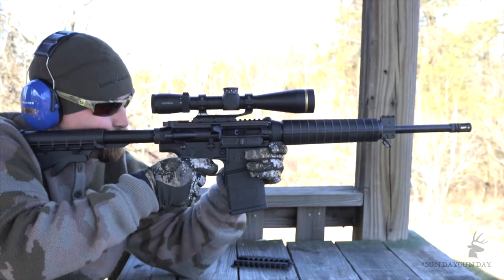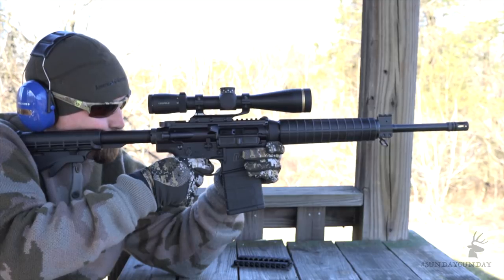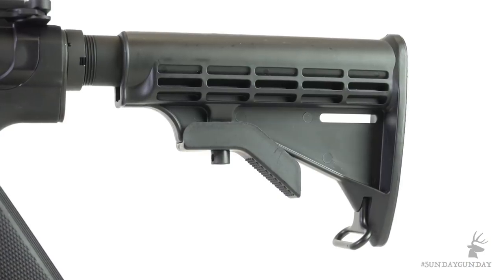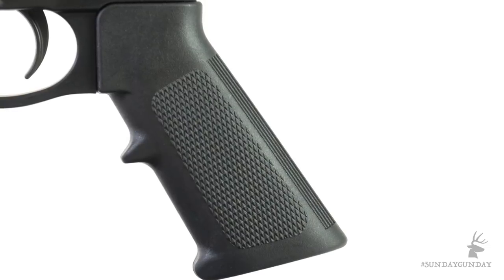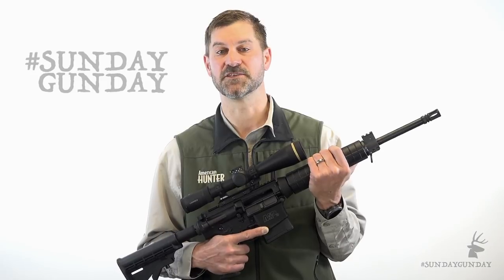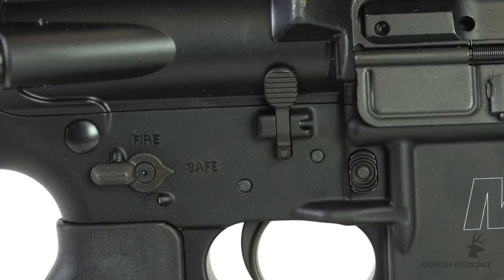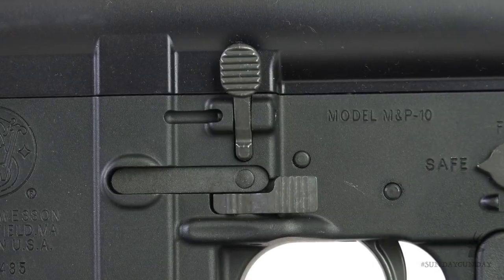Armour Knight is a hardened nitride finish that increases resistance to corrosion and wear. Like on most ARs, the buttstock and pistol grip are equally suited to both right-handed and left-handed shooters. But Smith & Wesson goes a step further in making the M&P 10 Sport fully ambidextrous by placing safety levers, bolt catches and magazine releases on both sides of the rifle.